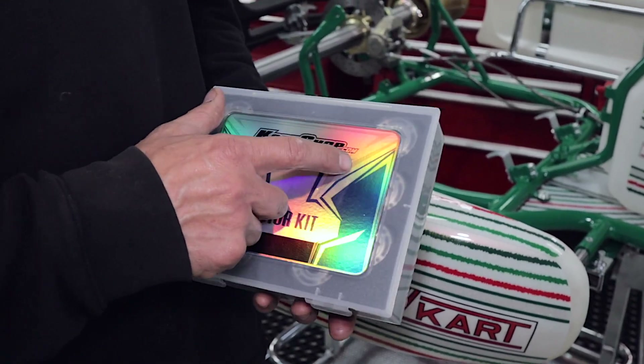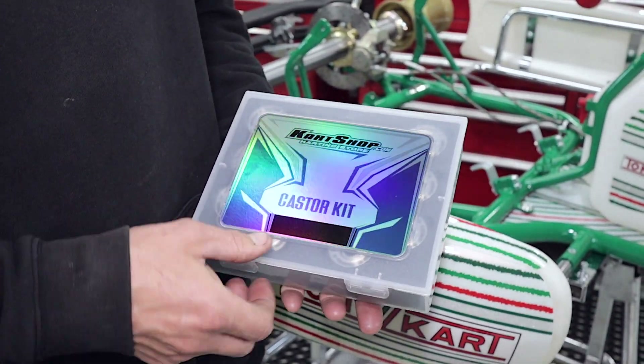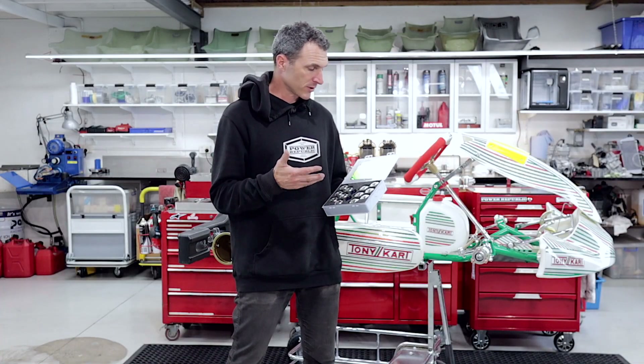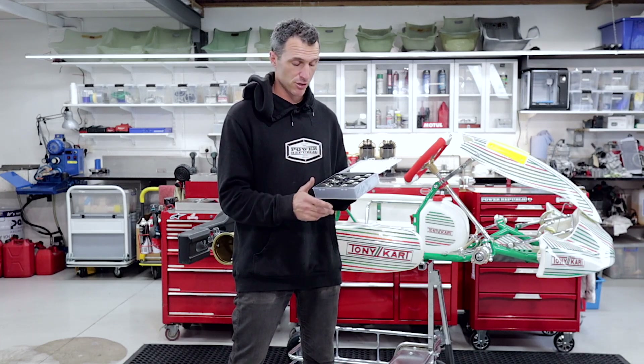Well, this new package is just what you're looking for. Our good friends at thekartshop.com, which is a karting store over in Europe, are making these caster adjuster kits. And they are absolutely awesome. So when you open the kit, you're going to see like, oh, what the heck — that's got a whole bunch of stuff in there. And yes, this is for some fine tuning.